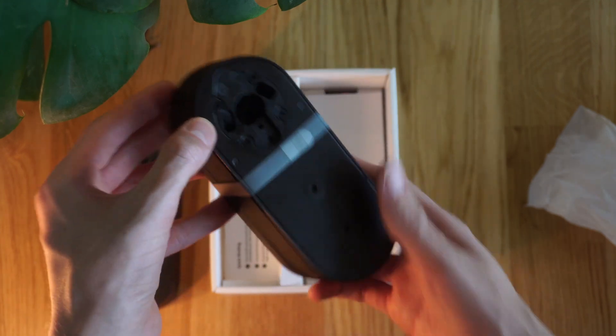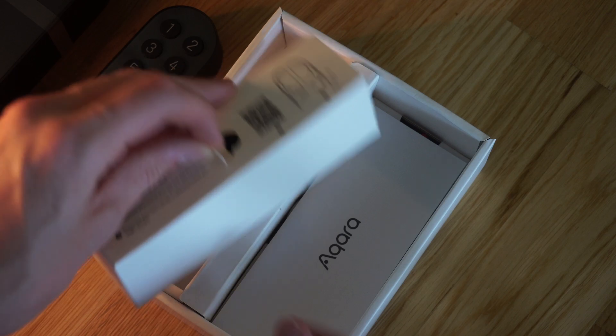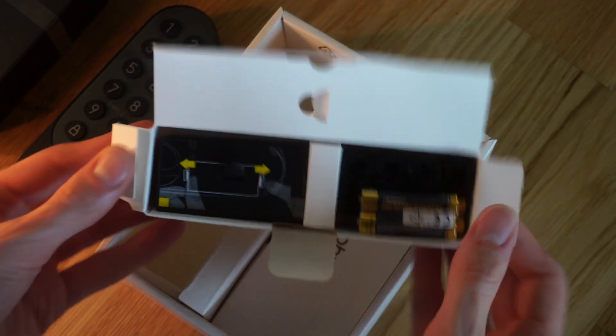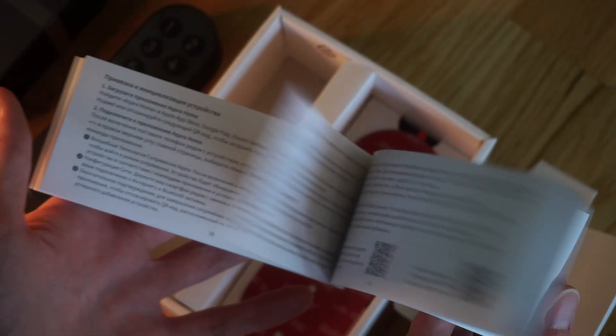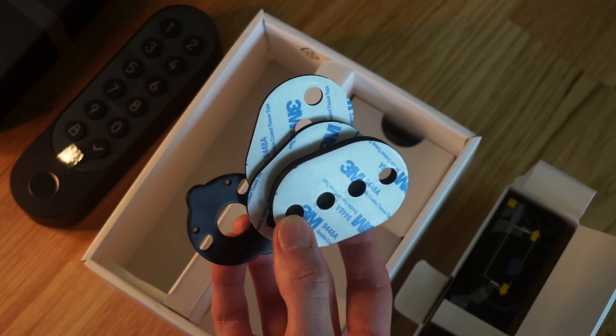Furthermore in the box we've got some little accessory pouches which have all the mounting hardware and accessories we need to get the lock installed. Here we've got the battery as well as the user's manual, some adhesive pads for locks with different sizes, these little spacer pads, and mounting hardware.